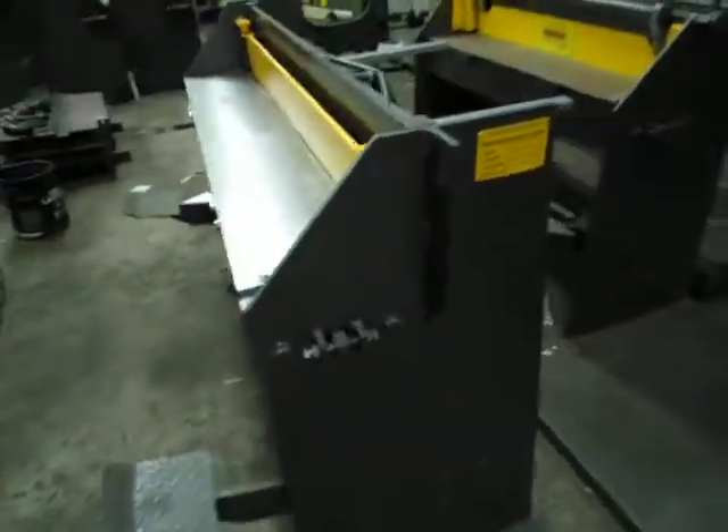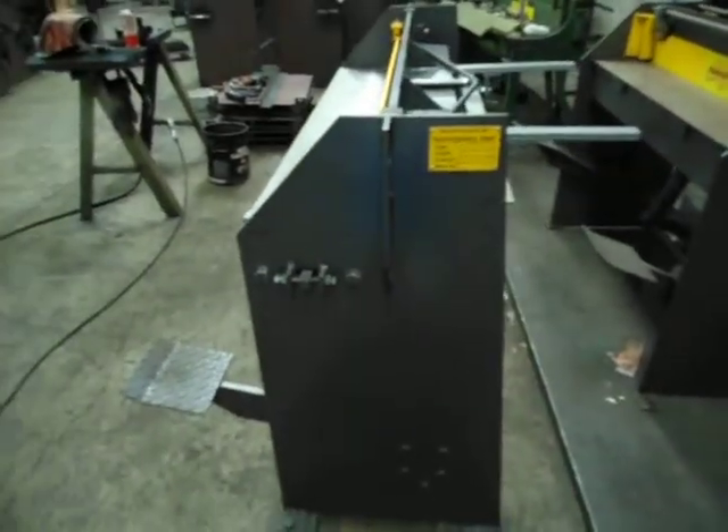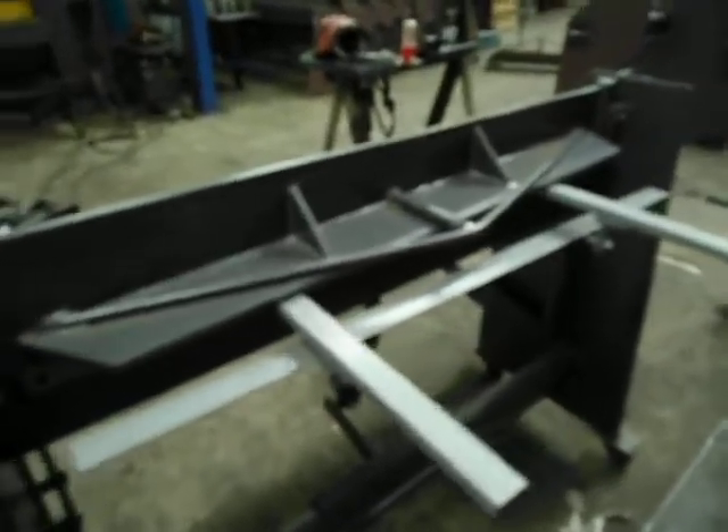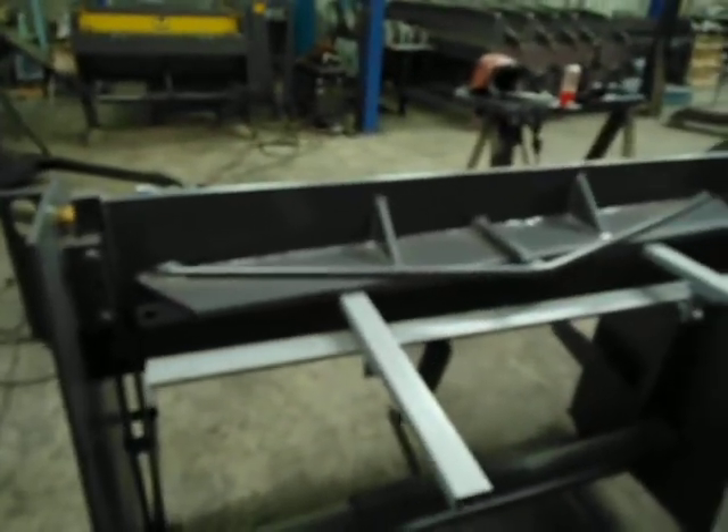We've been making these machines here in Australia for 20 years now. Just come around the back here — you can see how solid the machine is.